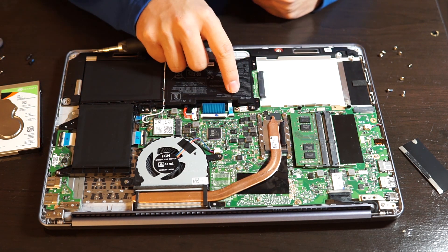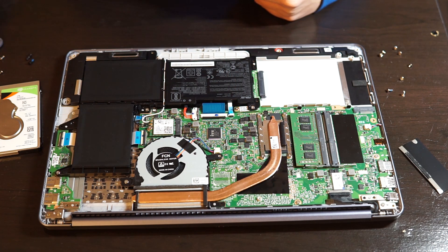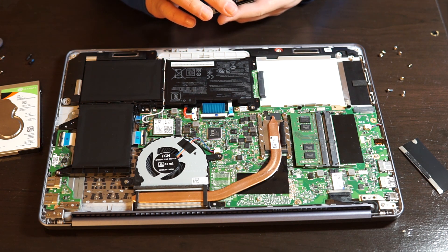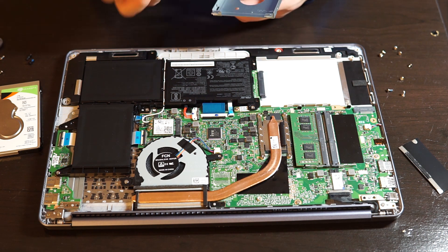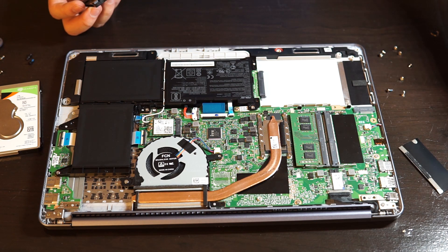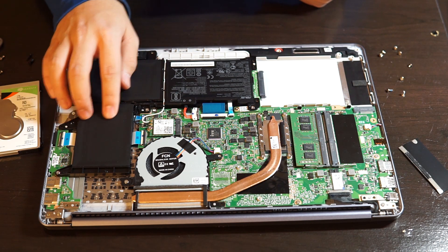Also, for those of you who are wondering, the internal battery's capacity is 42Wh, which isn't too good. It's a little bit more than the iPad Air, which has about 33Wh I think. So the battery is small, to be honest.